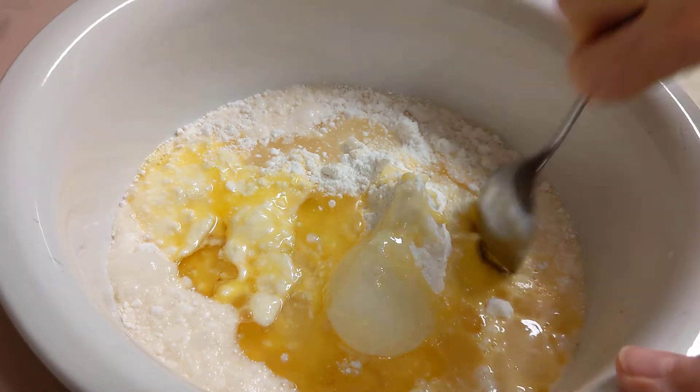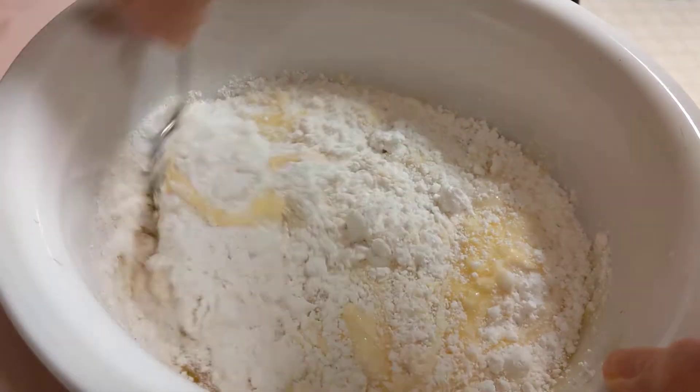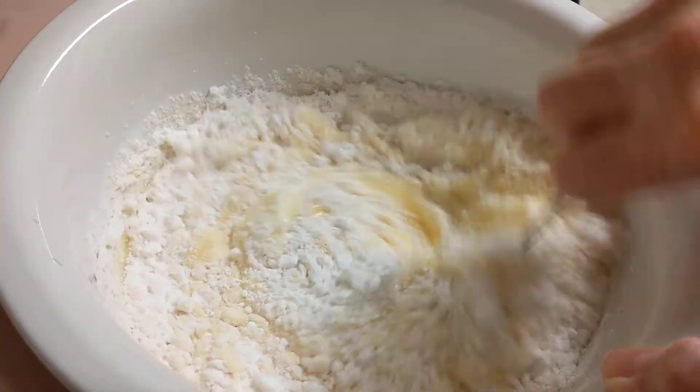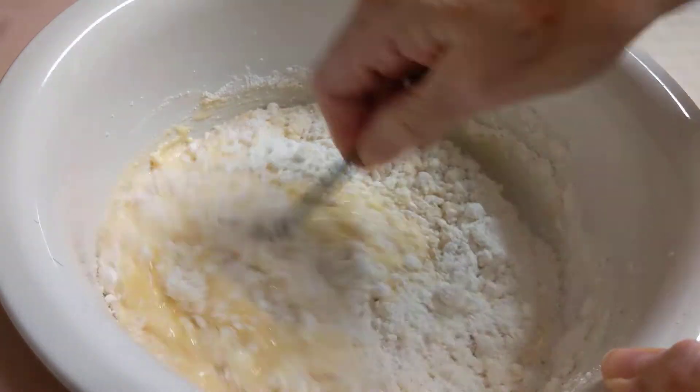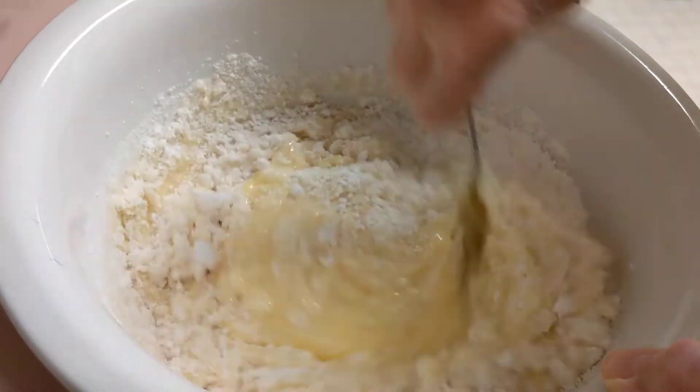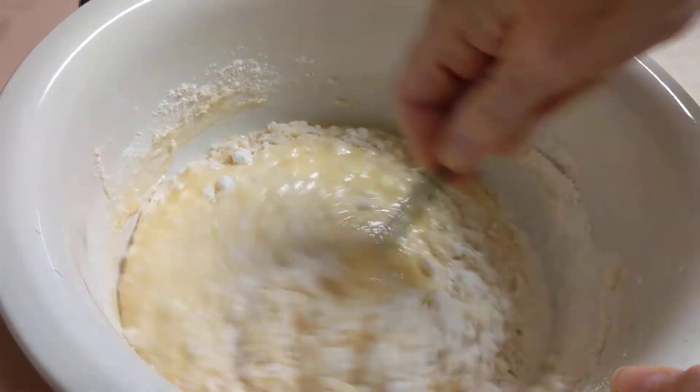I'm going to stir it up. I know this is a very simple recipe but this is part of foodflation and prepping and also rotating what you have. I'm just going to mix this up.